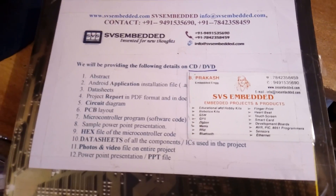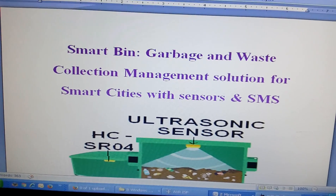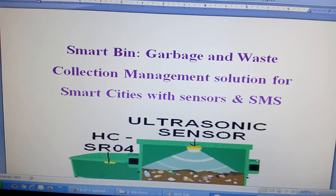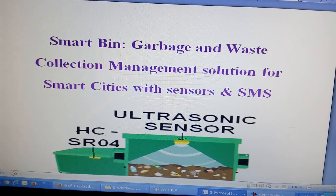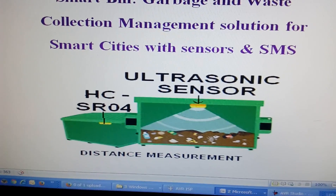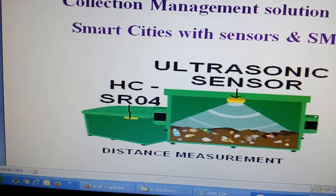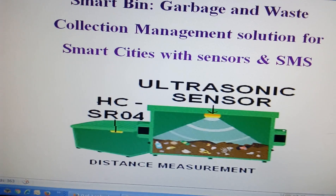Good morning, we are from SVS Embedded. The project title is Smart Bin: Garbage and Waste Collection Management Solution for Smart Cities with sensors and SMS. Here I am using an HC-SR04 ultrasonic distance measurement sensor.